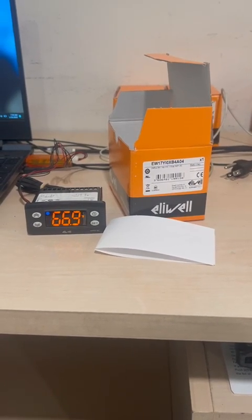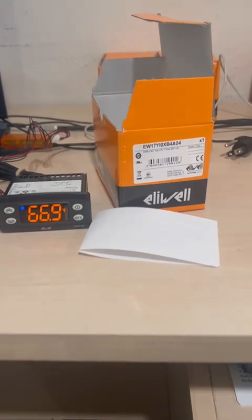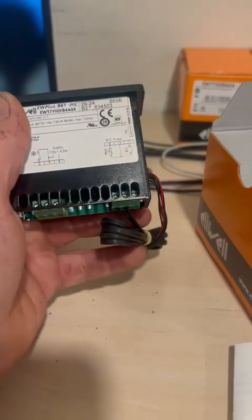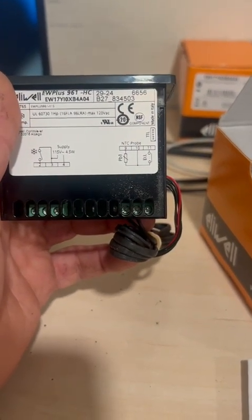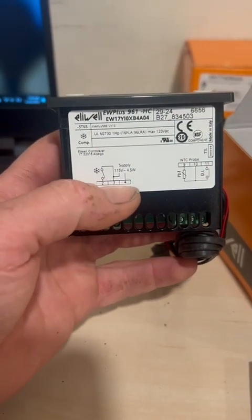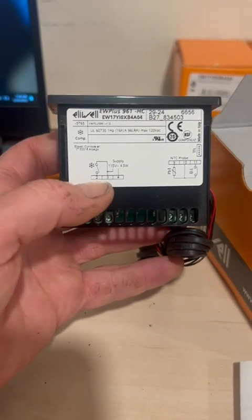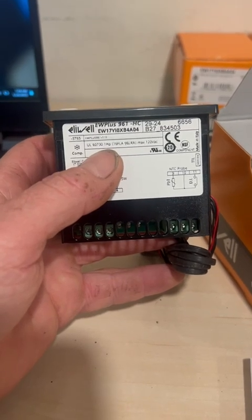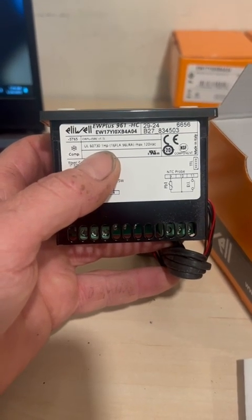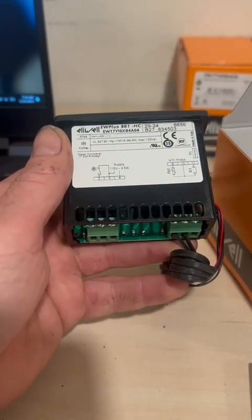First, how to connect: we're going to connect the sensor — the room temperature sensor — on terminals nine and ten. Then number four is going to be neutral, number three is going to be phase, and number two is the compressor. This thermostat can carry a load of up to one horsepower, so if your compressor is less than one horsepower, you don't need an external relay.